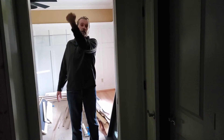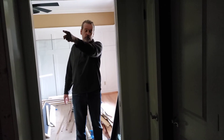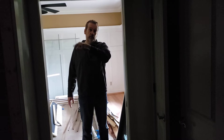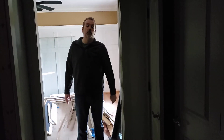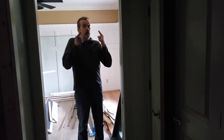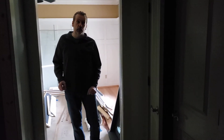We can punch through the foundation and come up to put it in that little mudroom — but keep in mind that's the most expensive option because we have to punch through the foundation, turn it, and pull it back up into the house. This is what I'd like to do, but it's your house — let me know.